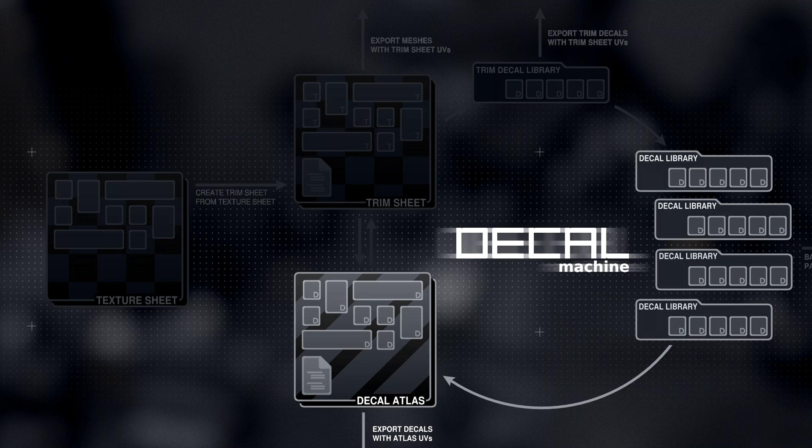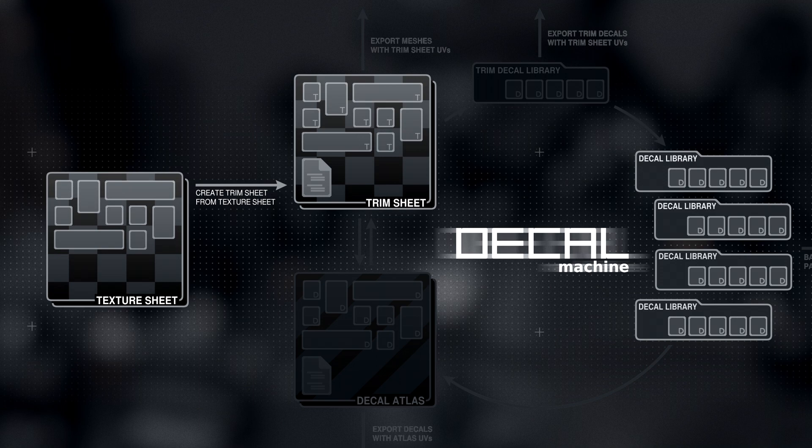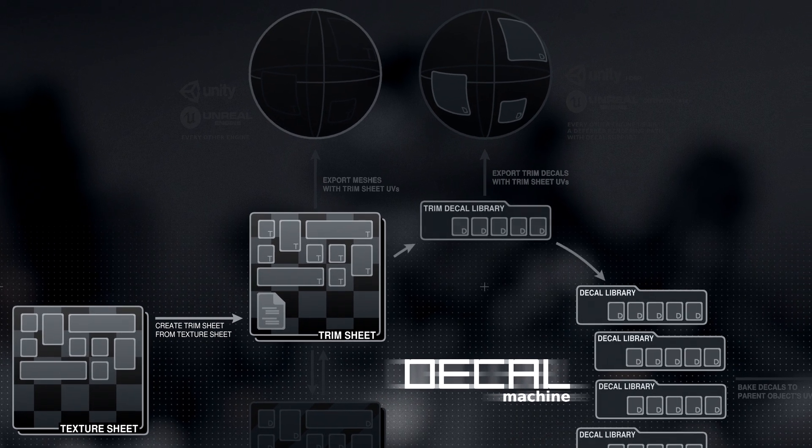The second new exporting approach is utilizing trim sheets. They are brought in as a texture sheet, created in or outside of Blender, and are then set up in Decal Machine. The trim sheet setup is concluded with the creation of a trim decal library, which is just like any other decal library, except it's associated with your specific trim sheet.